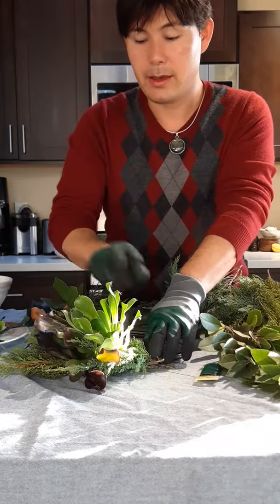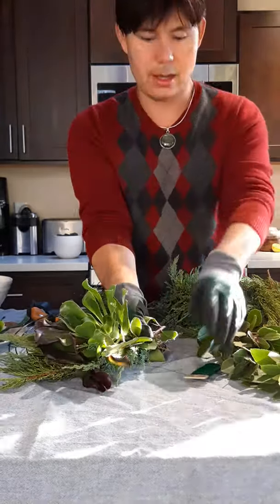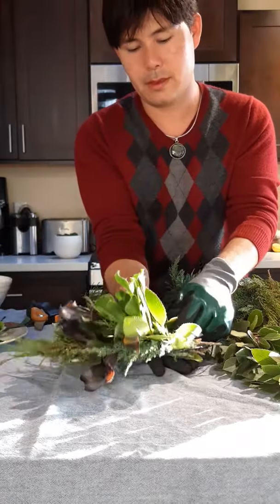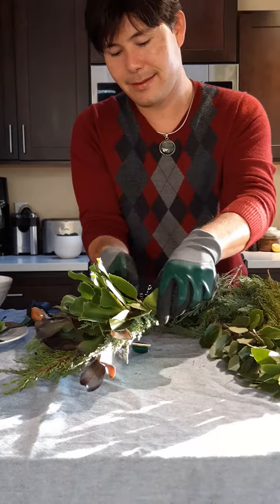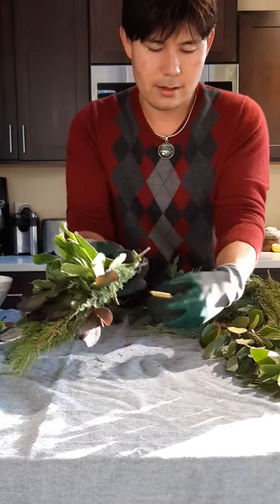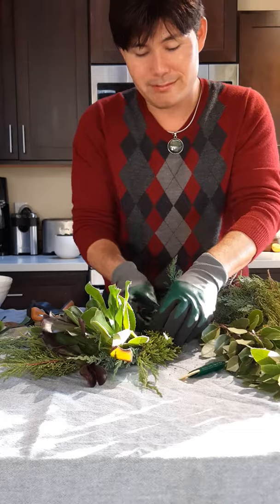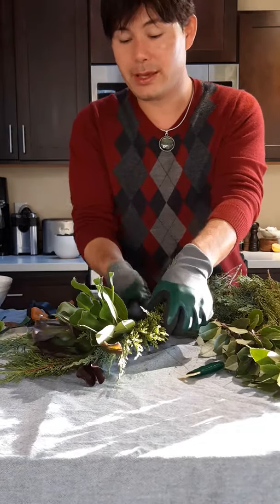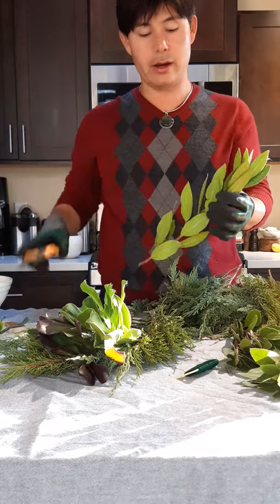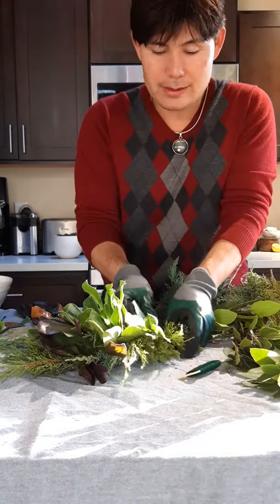I'm just following this aeonium with another one, going to throw in more toyon and come around. I don't really like to use berries too much in this — there are a lot of different berries that look beautiful in wreaths and I don't discourage it. It's just that based on where you place your wreath, be aware that if it's in a place where you don't want it to drop berries all over the floor, put it somewhere where that's all right.